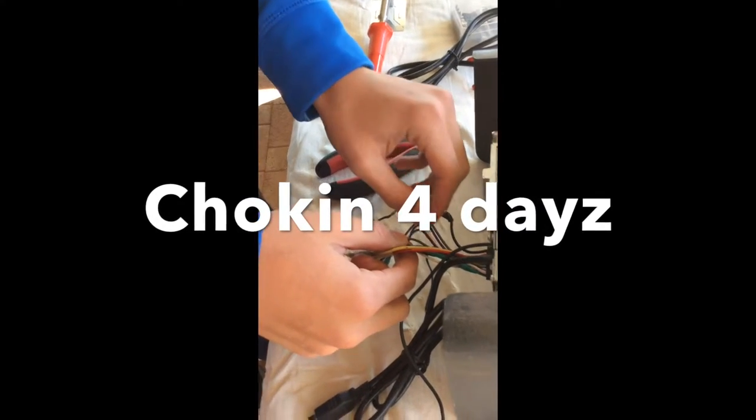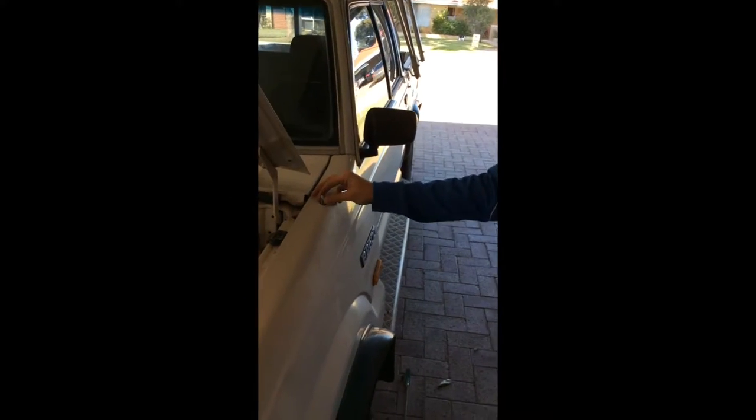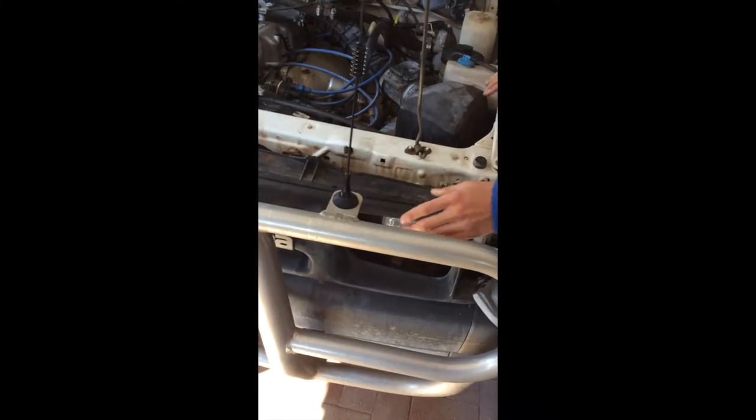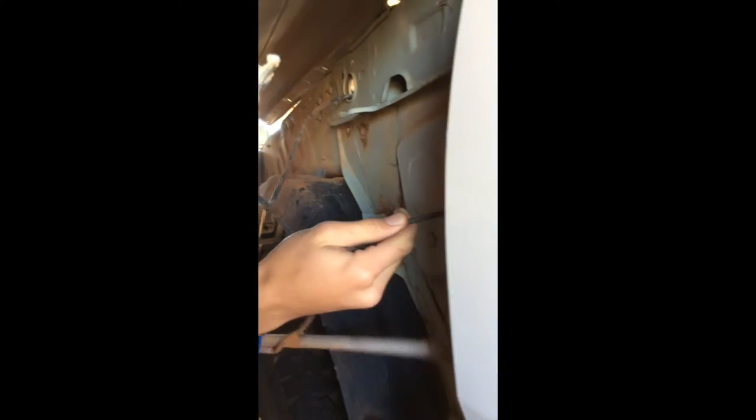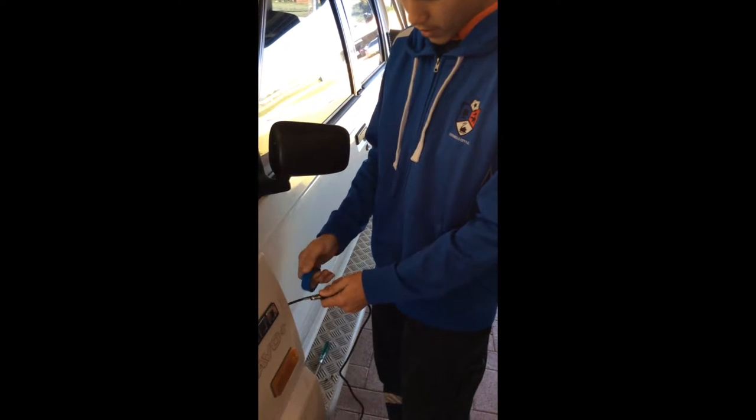We have to take this antenna off because it's fully broken and we're going to replace it. We realized it was a massive job — we have to loosen the fender and the grille, there were a lot of screws and we had to loosen all of that off. Now we're going to take it out and put the new antenna in.